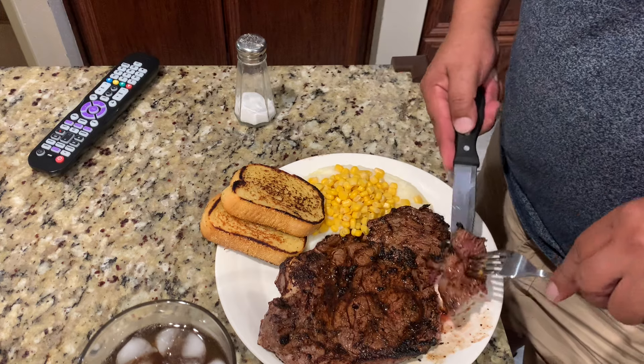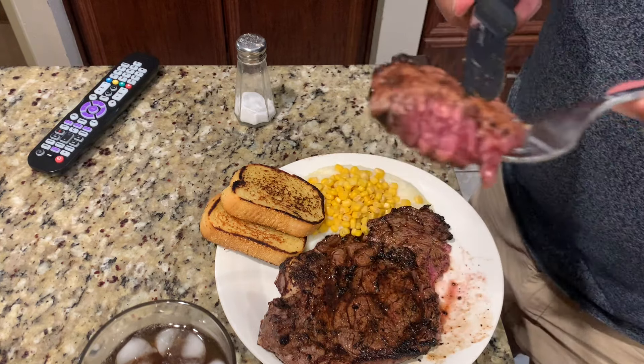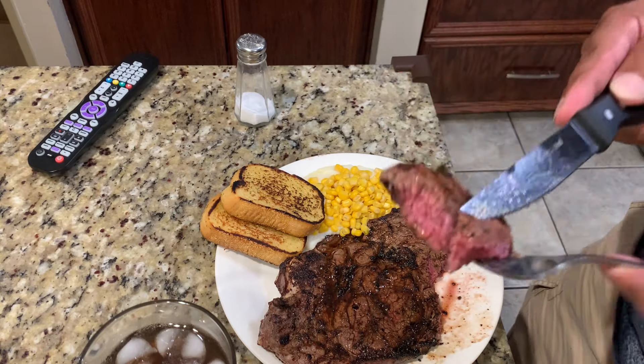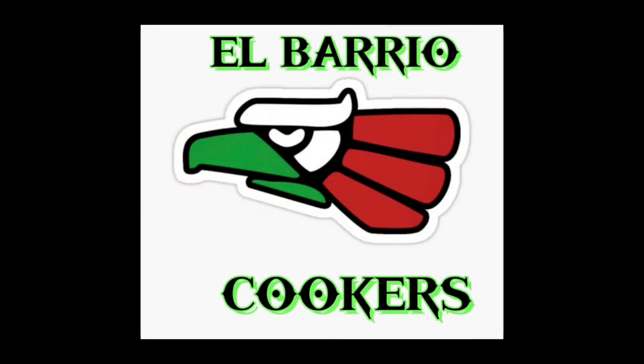I told you I'm dropping everything today. What's wrong with me? Love it. Guys, thanks for watching — hit that like button for me. Appreciate it. See you on the next one. Thank you.